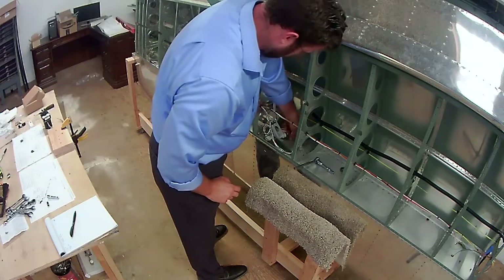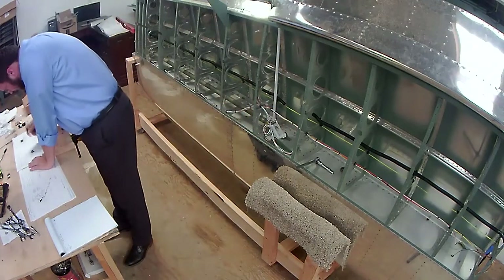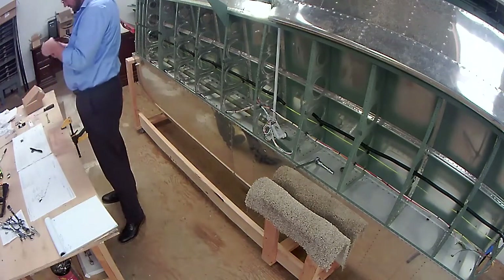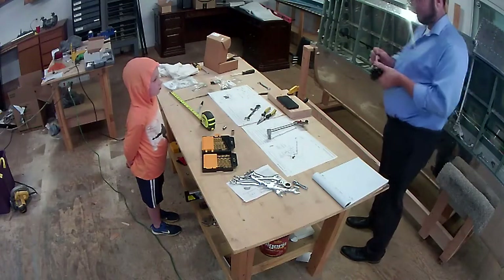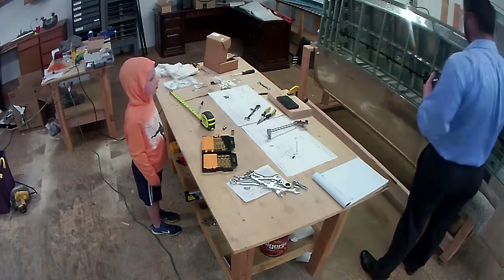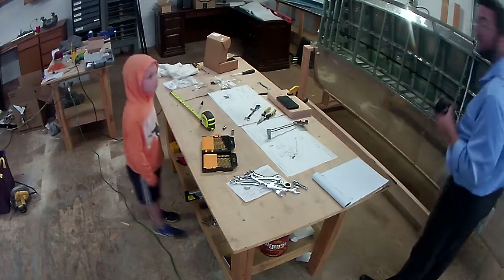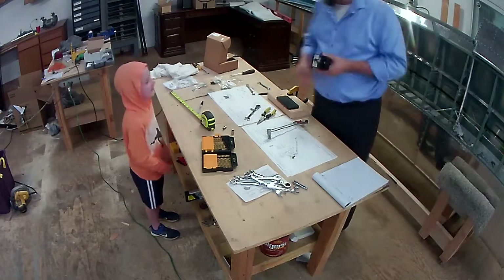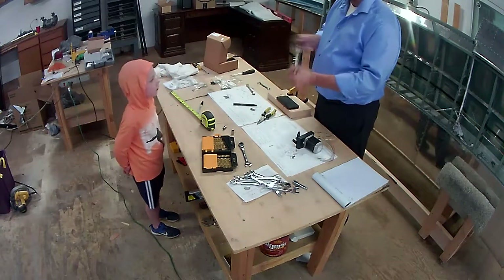Now I'm removing one of the bolts — the instructions tell you which one — and that's where the support bracket is going to go. My son came out and decided he wanted to look and see what I'm doing, so I'm educating him a little bit on what this does, what this servo is for, and how it actually works.